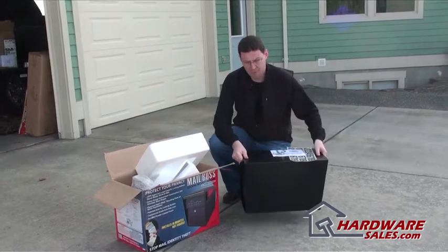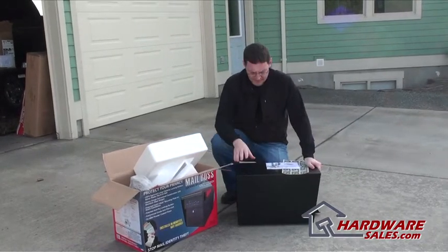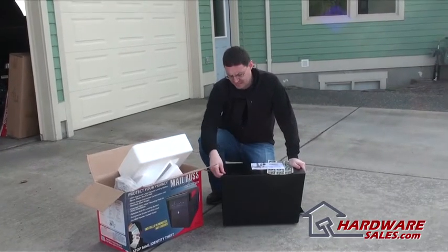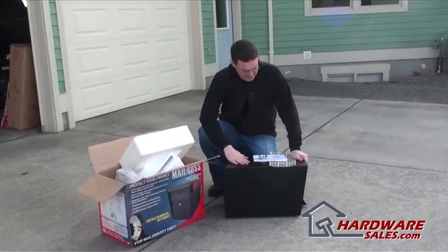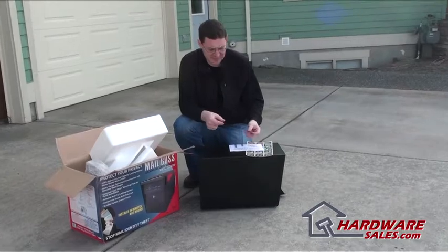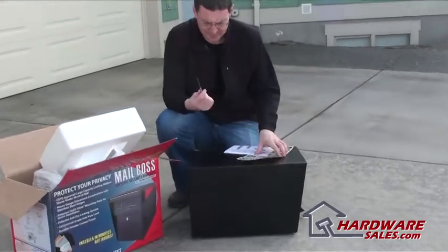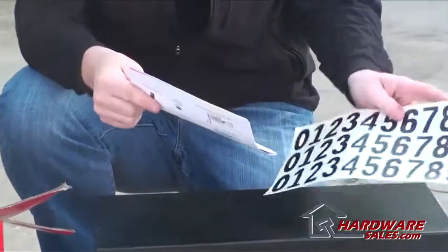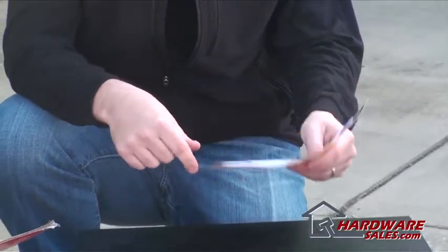The unit itself is real heavy, which is great because it's going to help protect it if anybody tries to get in — nice thick gauge metal on it. It comes with four leg bolts and a drill bit that's the right size for the leg bolt, which is nice so you don't have to go search for one of those. Instructions and numbers, which is always nice.